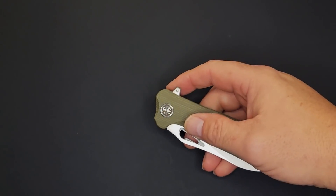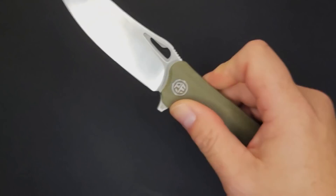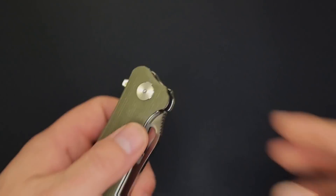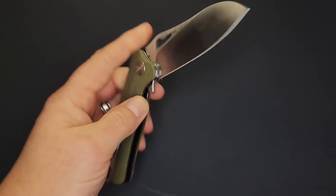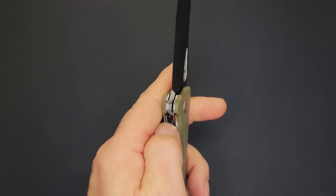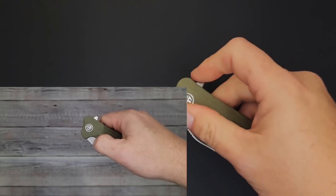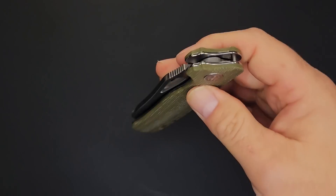I'll bring it out just a little bit — here's your push button on the flipper, nice and smooth with drop-shutty action. Look at that drop — oh that is nice. Can we do the reverse flick? Yes, very easily. How about left-handed? Really easy left-handed too. Can I reverse flick it left-handed? Yes — easy left-handed. So you've got left and right hand operation. Pinch open? Yes, you can just slow-roll it. You can fidget with this all day long.